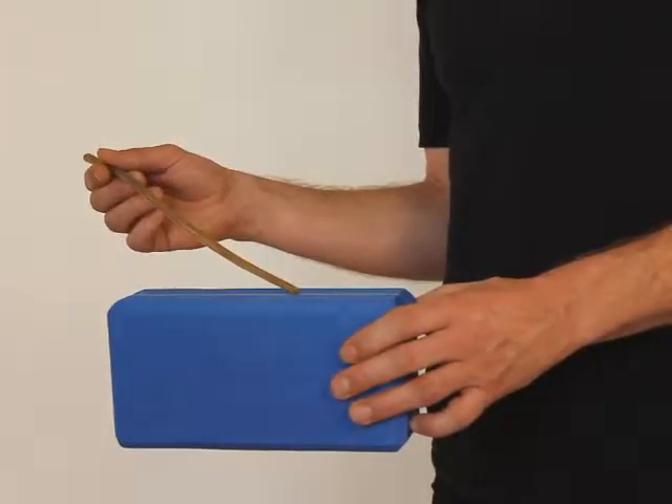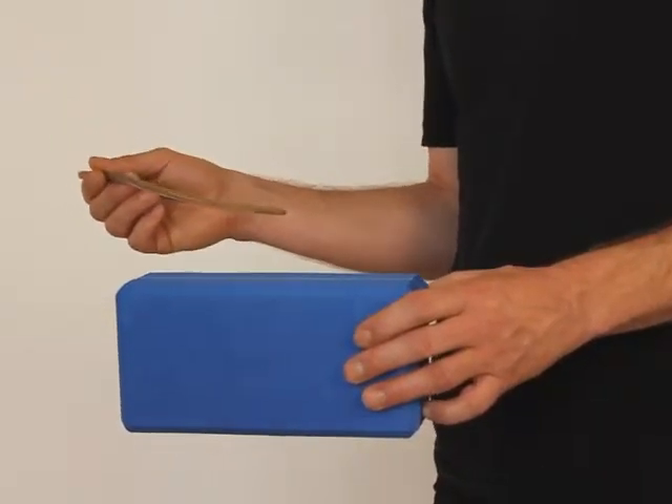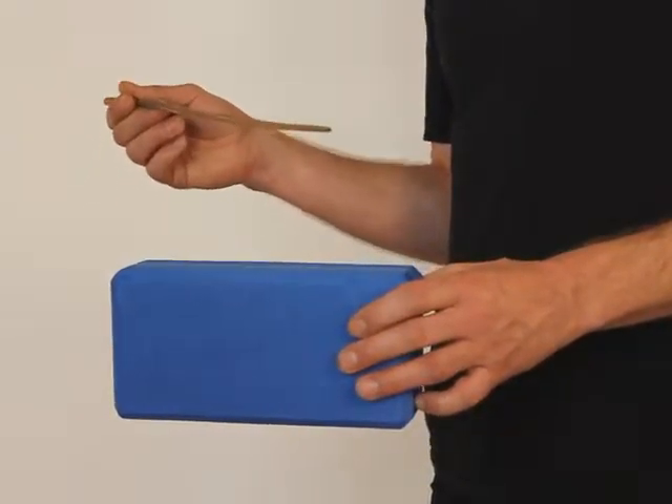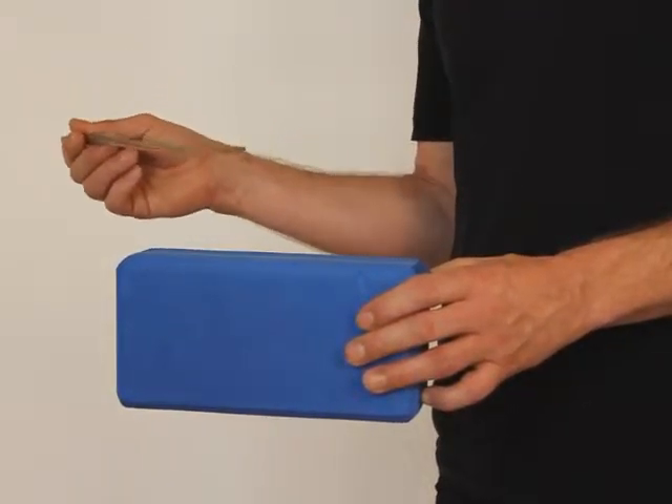And then with the metronome — slowly, then go faster. Always try to do it cleanly, and be aware of what you're doing, conscious of your movement.